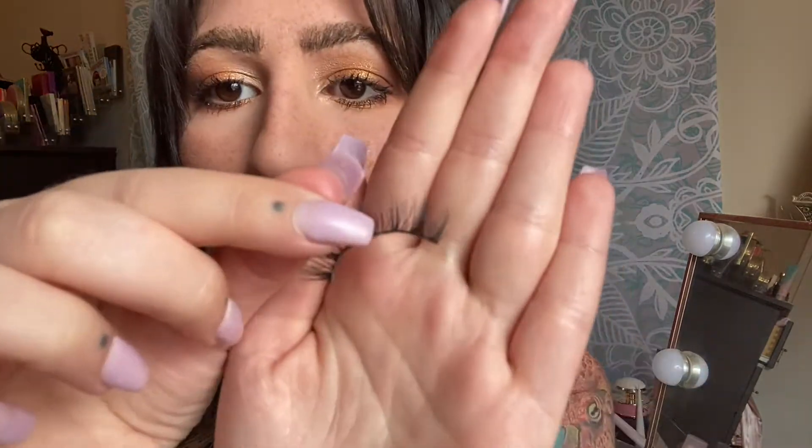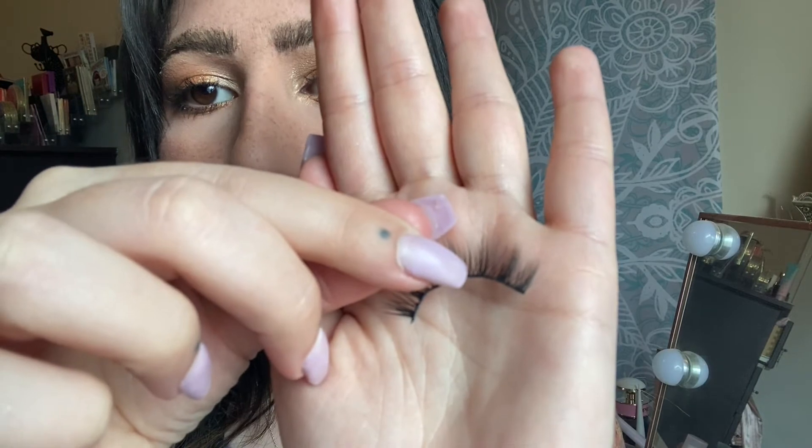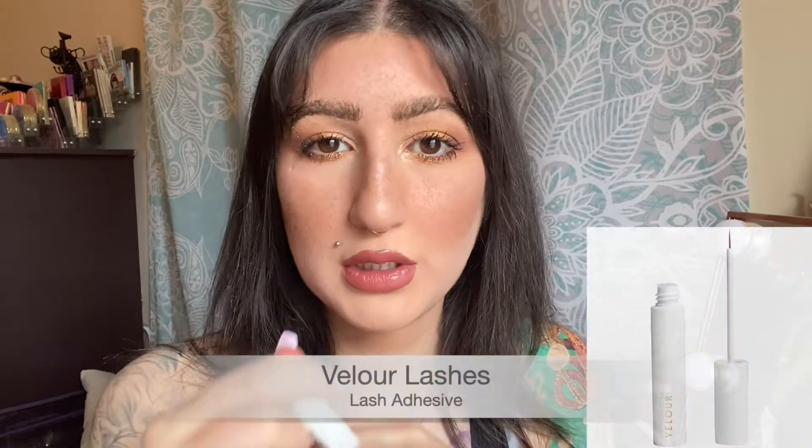I trim usually on both sides because, as you can see, there are some parts that stick out and they're way too long for my eye shape. I also choose these lashes because I like when lashes flare in the middle, not on the sides — it doesn't match my face shape that way. Flaring in the middle makes my eyes look wide and open, and that's what I prefer.